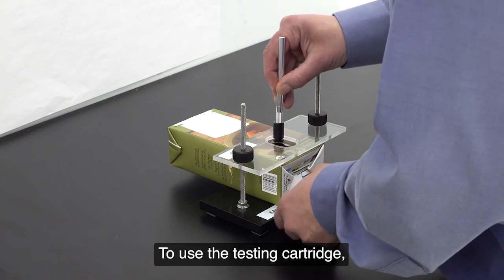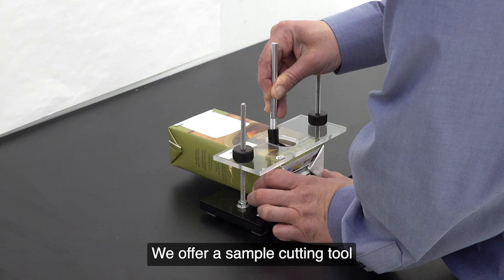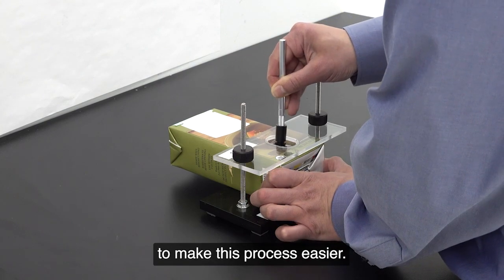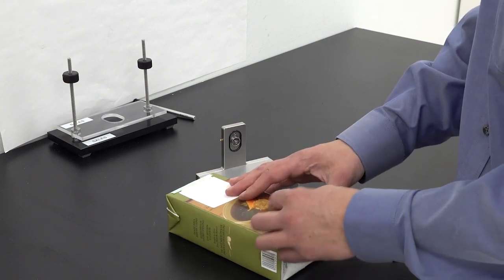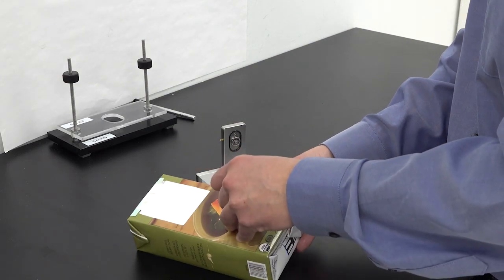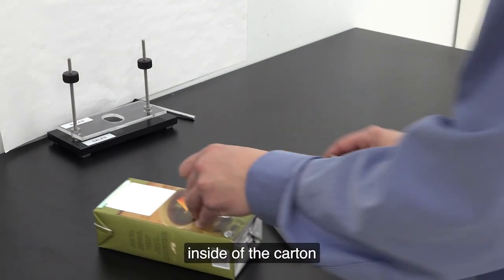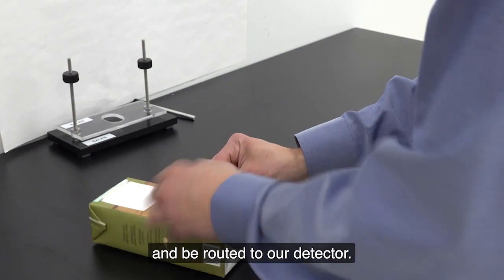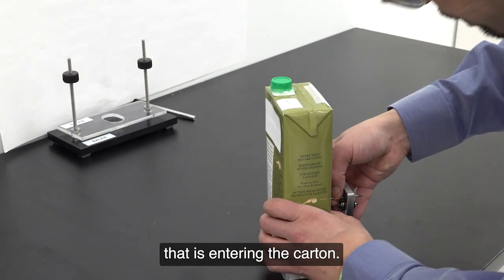To use a testing cartridge, you simply remove a section from the carton sidewall. We offer a sample cutting tool to make this process easier. An insert sits inside the cutout that is pulled through and sealed to the base of the cartridge. The insert causes the carrier gas to flow inside of the carton and be routed to our detector. You can then quantify the amount of oxygen or CO2 that is entering the carton.